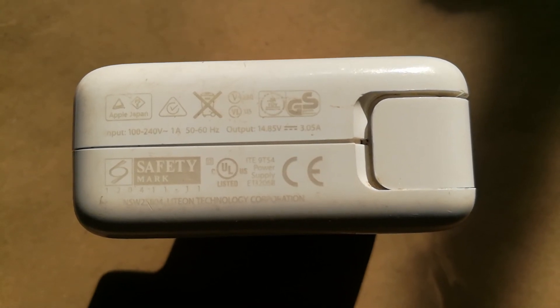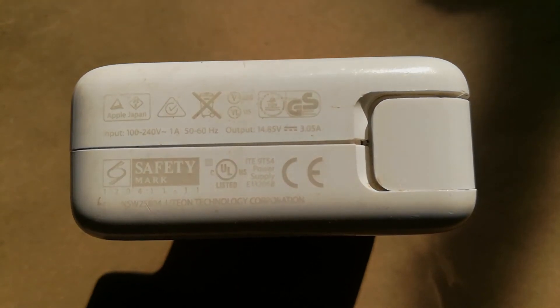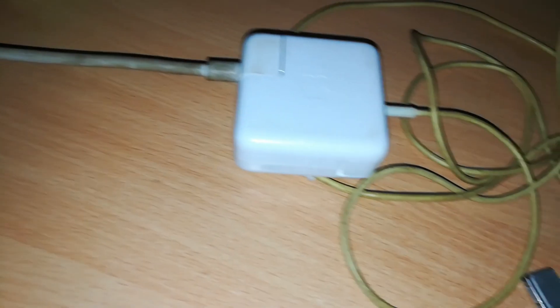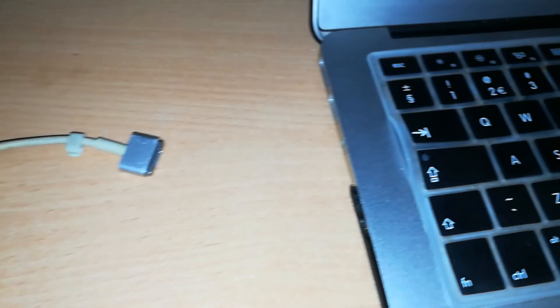In this case we are going to use the 45-watt MagSafe 2 charger that's already connected to the power source. All we need to do now is to connect it to our MacBook Air.